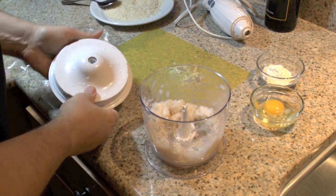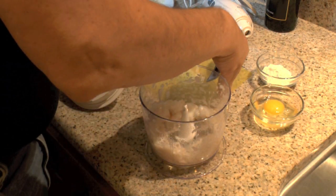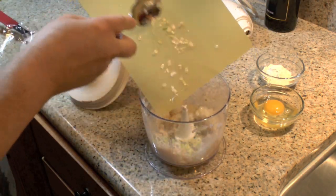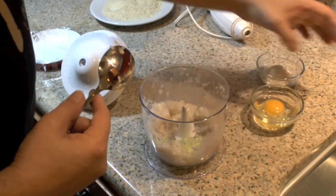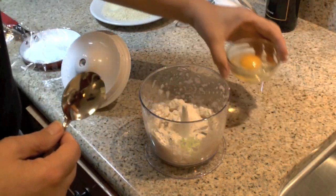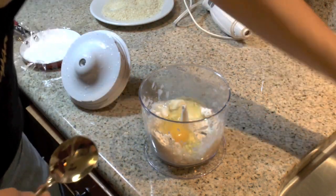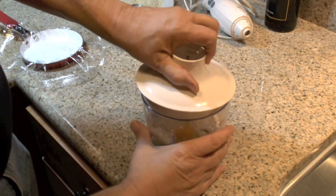I've got a little bit of green onion — about two tablespoons, basically the white part off of one green onion. I've got two tablespoons of flour and one egg. Basically what I'm doing is I'm making a shrimp cake, kind of like, instead of a crab cake, I'm making a shrimp cake.